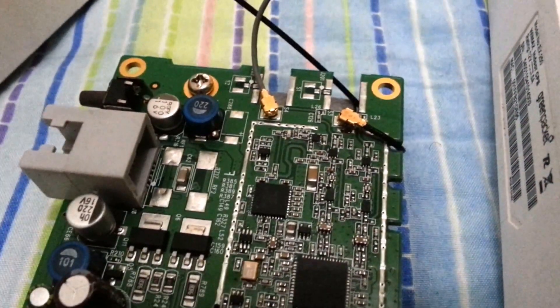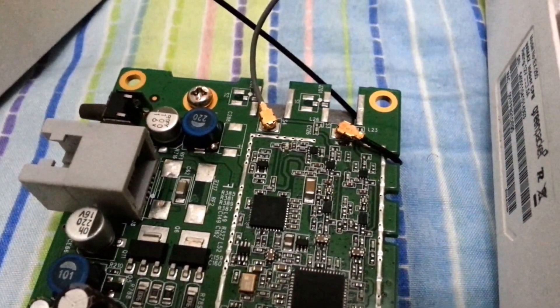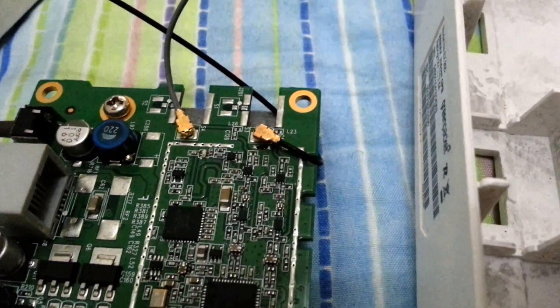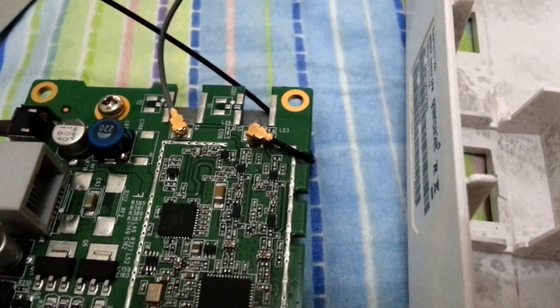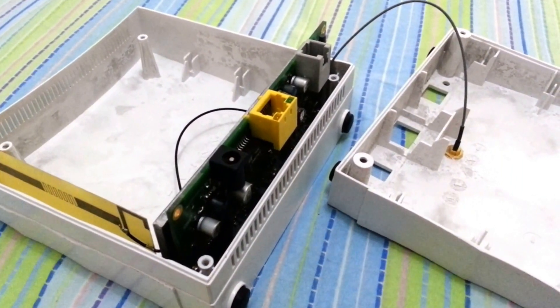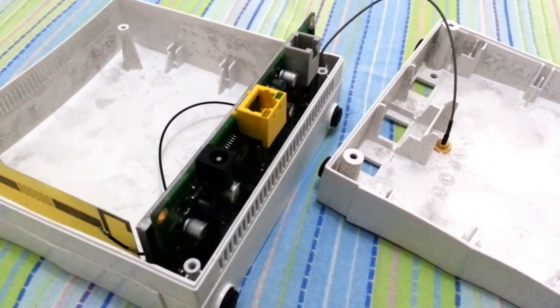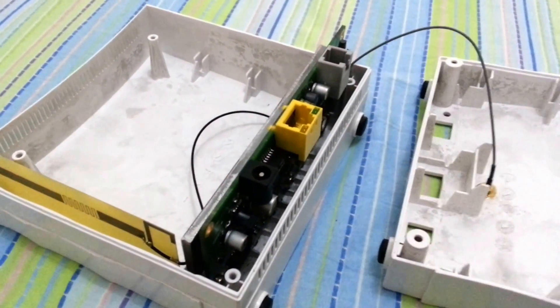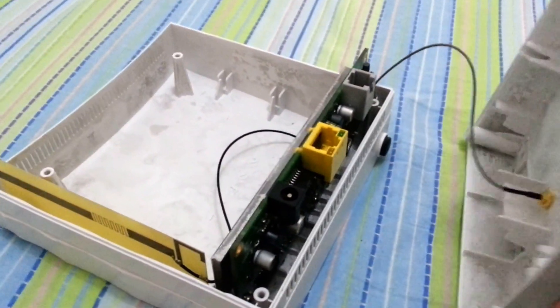After removing that antenna, we're going to plug the connector that we just placed onto the board. After this is done we're going to reposition the circuit board inside the box back in the slot and then we're going to close the unit.